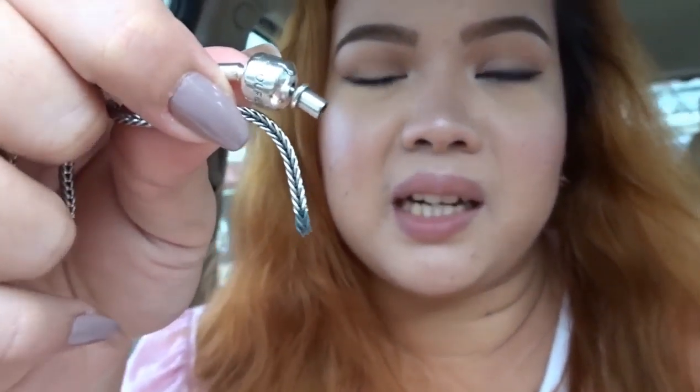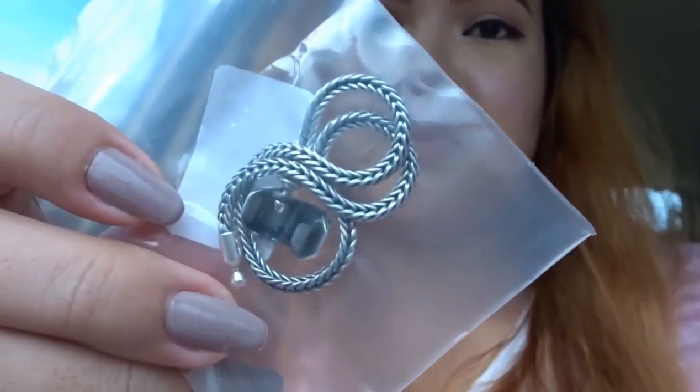Let me show you my faulty bracelet — I just want to be transparent. See? It looks like this, but then — you see that? It's not supposed to do that. It should secure the lock niya, kasi it's a barrel clasp lock, para hindi siya madali matanggal. Pero nasira siya. But the good thing is there is a 365-day guarantee na pwede mo siyang i-return or i-exchange. So I got this one — the replacement.